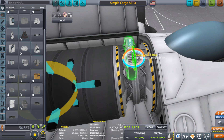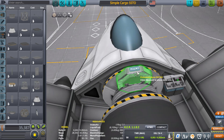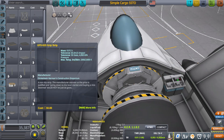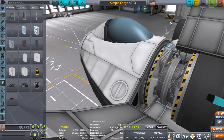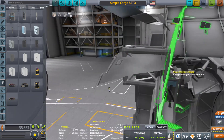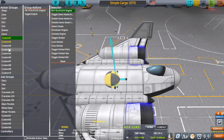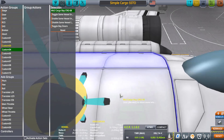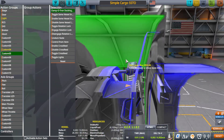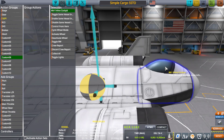I noticed the strut weighs 0.04 while the fuel cell weighs 0.05, so to help keep the center of mass in the middle I'll move it to this side. Action groups: number one is toggle Rapier engines, number two is switch mode, number three is open the cargo bay, number four is release cargo undock, number five is switch control to the probe for re-entry, and number six puts control back into the inline cockpit.